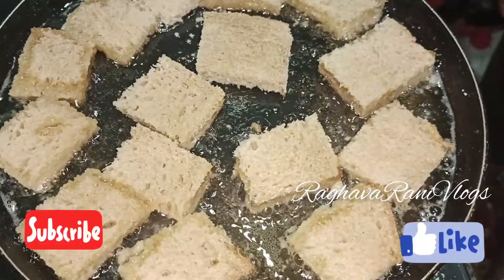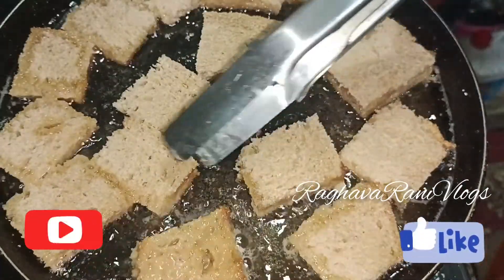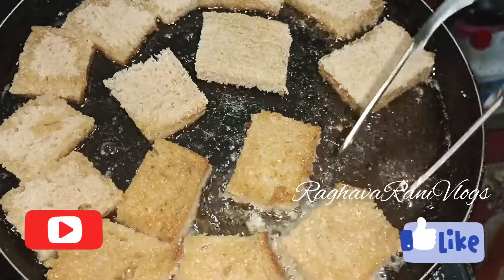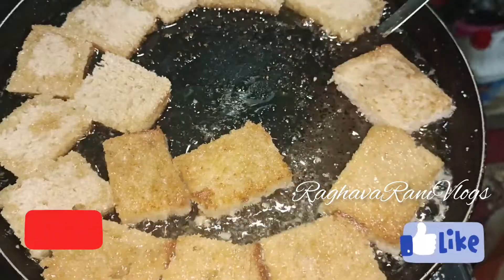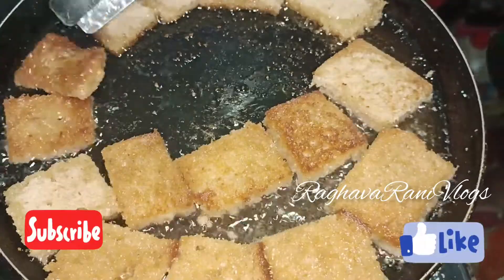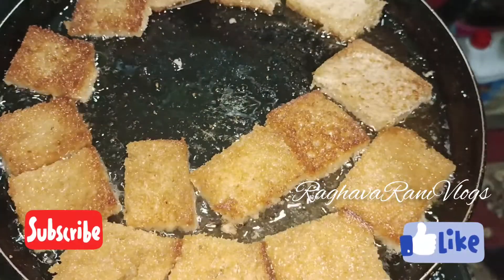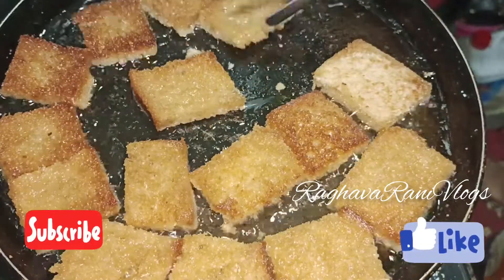Fry the bread slowly until it reaches a golden brown color. You need to use wheat bread as well as brown bread. You can also use milk bread or white bread. Wheat bread is better for health as well. Using brown bread is optional.